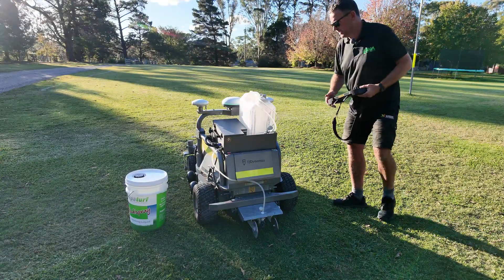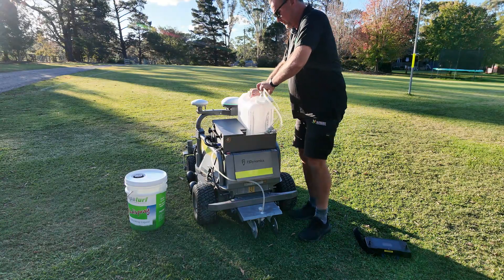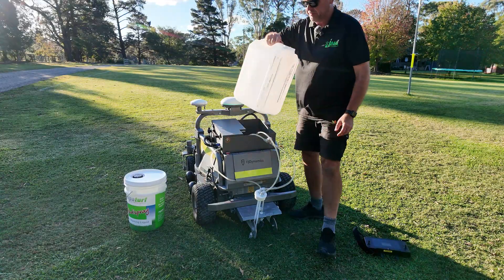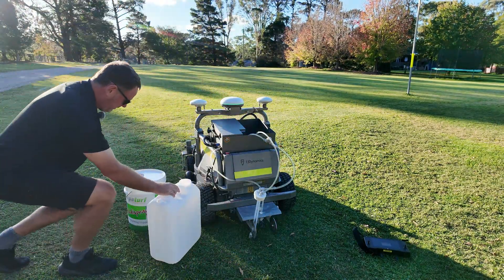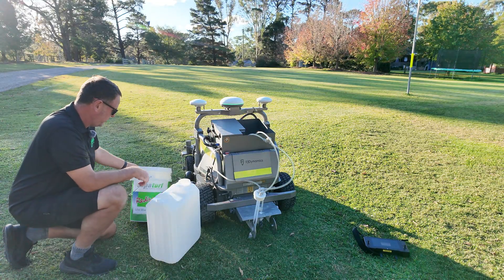Okay, we've got the unit on and ready to go. How easy is it to get underway? I've got a bit of milky water in there from last time from the rinse out.